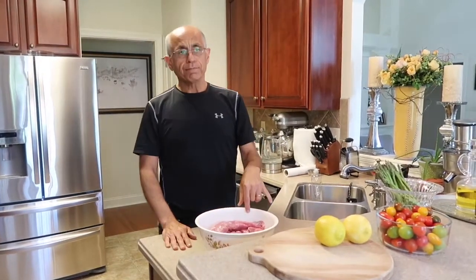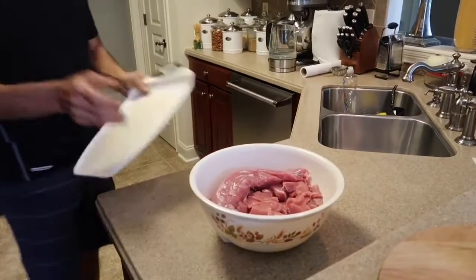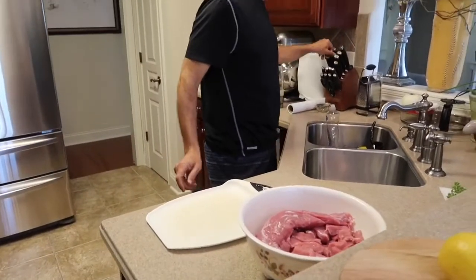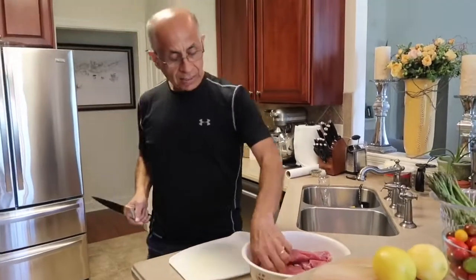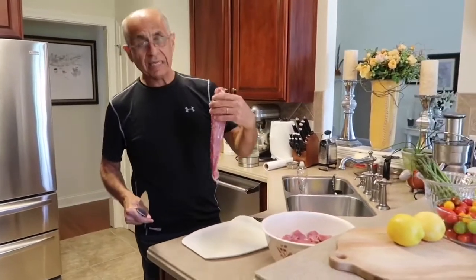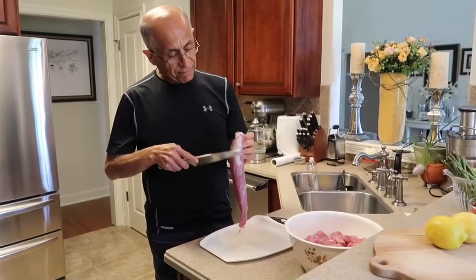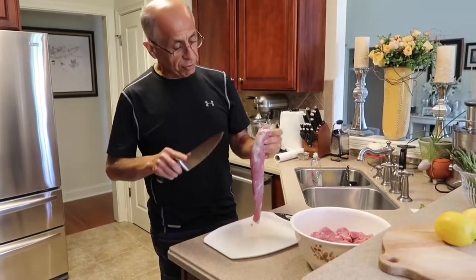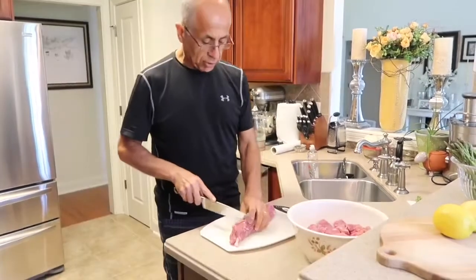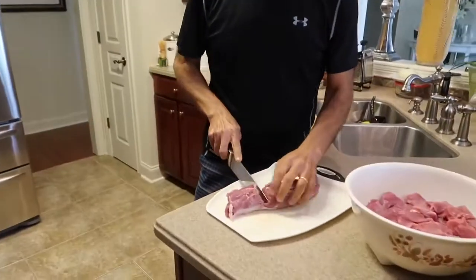To do this, I'm going to use some pork loin — you can either use pork shoulder or pork loin, but I decided to use pork loin. I've already cut up about three of these, so I'm going to use this last one to show you a very quick trick. These pork loins are usually very lean and easy to use, but they always have a little bit of gristle, so I'm going to show you a very easy trick to get rid of that gristle.